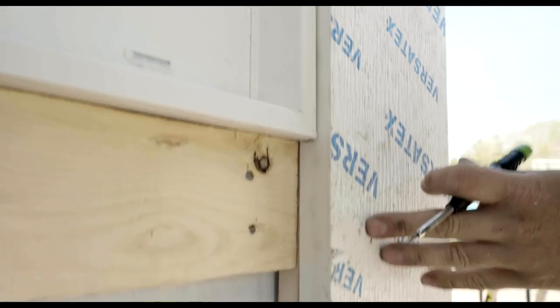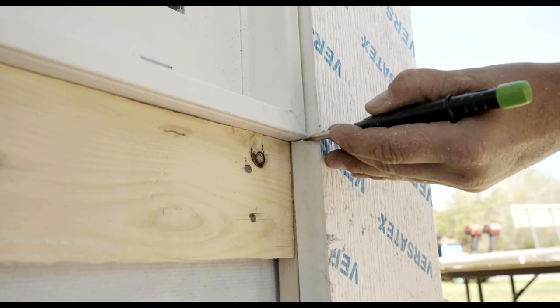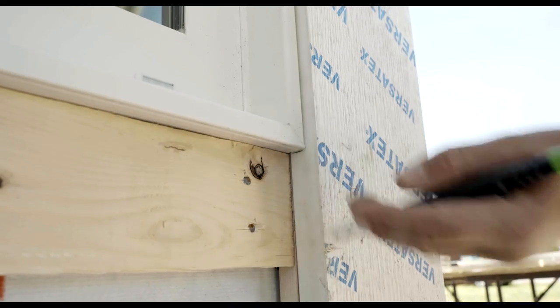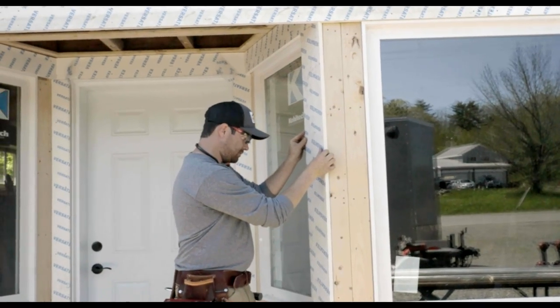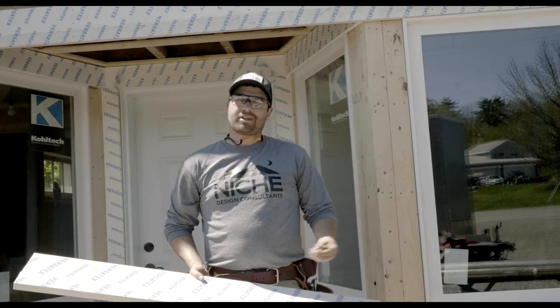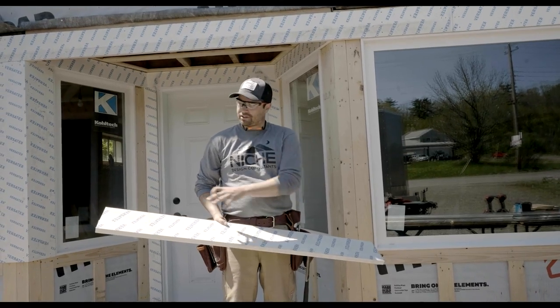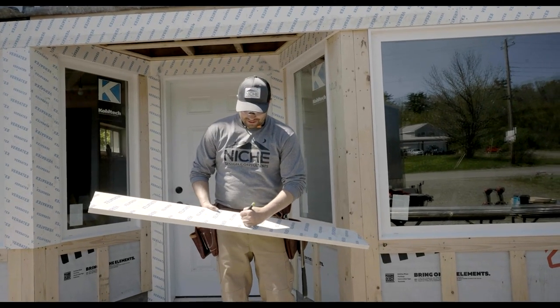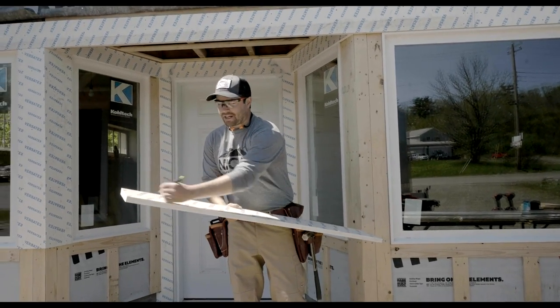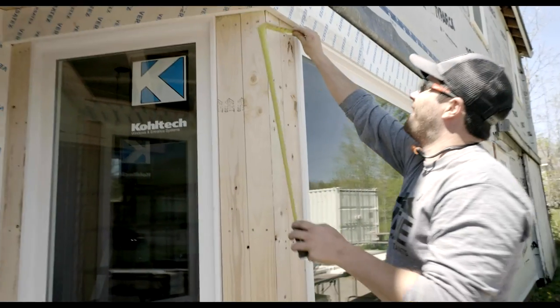That looks great, so we can mark it and cut it to length. Here I'm just marking the bottom — I want to make sure I leave my pencil mark there so I can maintain our 1-1/8 inch gap below our window. Now that I'm happy with the fit, sometimes it can get confusing which is the top and the bottom of your piece, especially when you're dealing with tapered pieces. So I'm going to mark this my left side and mark my top and my bottom so that when I glue it up I know it's in the right direction.